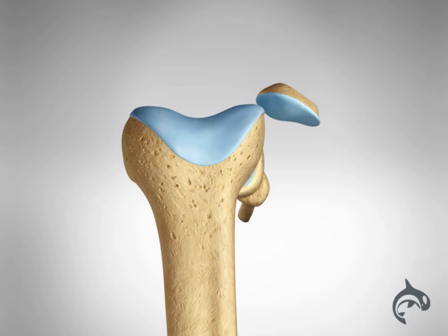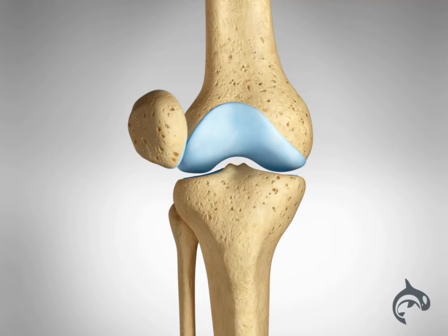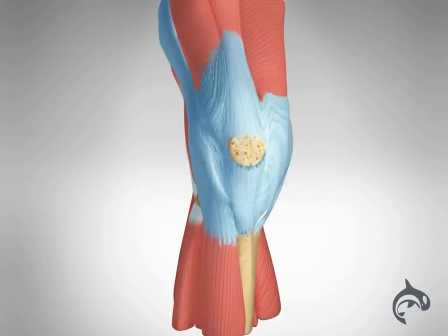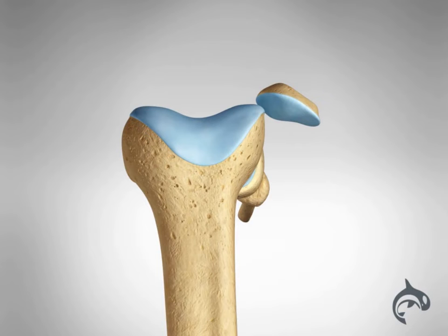A dislocated kneecap occurs when the patella comes out of its groove at the end of the femur, coming to rest on the outside of the knee joint. A forceful dislocation can cause stretching or tearing of the medial patellofemoral ligament, resulting in chronic patella instability.